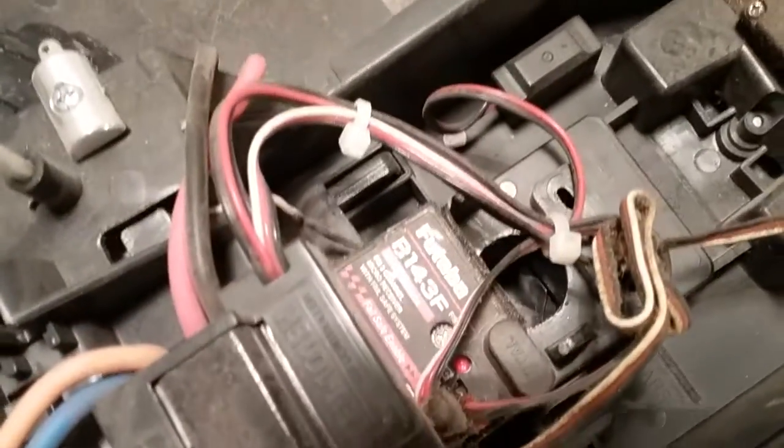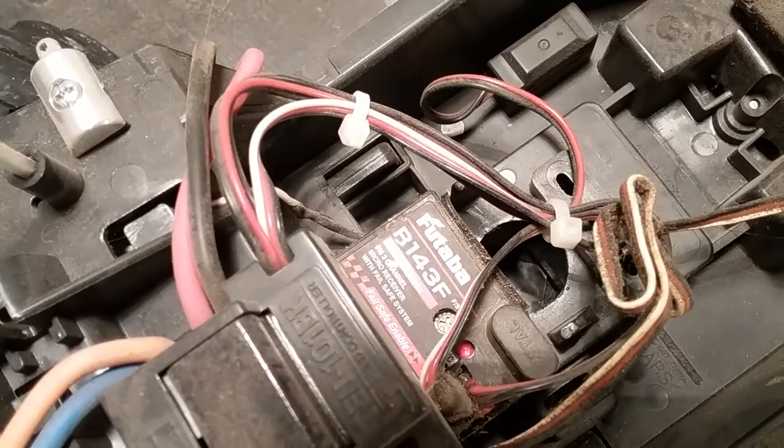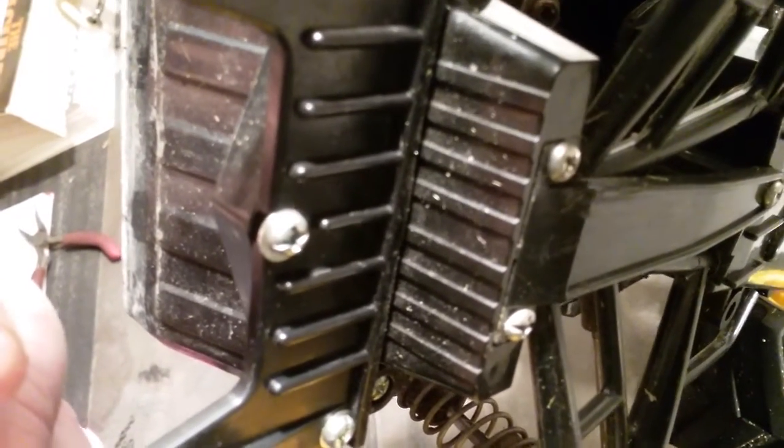I have a monster Futaba receiver in there, which I also forgot I put in. As far as the steering servo — let's find out what it is. There it is. Can you guys read it? Let me get some light in there — it's covered with, well, something. Give me just a second.